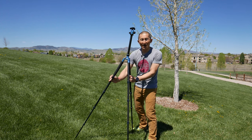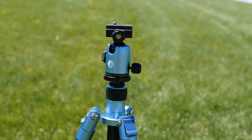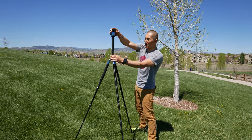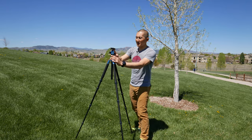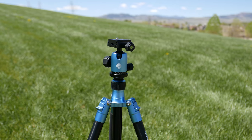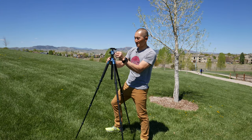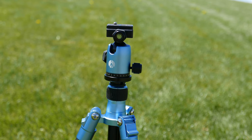Unfortunately there's no bubble level on the lower portion of the tripod, however there is one on the tripod head. The center column raises and lowers via another twist lock, and on the actual head you're gonna have two different adjustments: a separate adjustment for the ball head and a separate adjustment for the pan. Up top you have a standard Arca Swiss type quick release plate on the ball head.